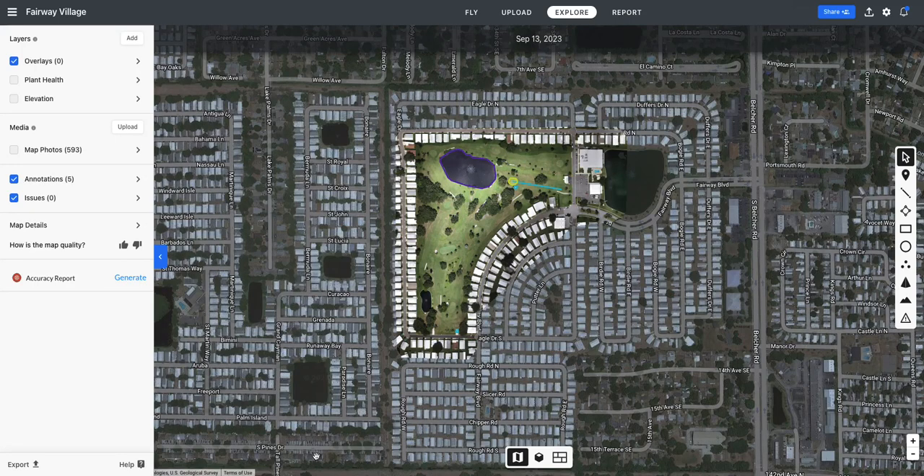Hi there, Jason Nowell here with Beach Drone Services out of Largo, Florida. I was out at Fairway Village the other day doing some real estate and drone photography for Mrs. Gina Poore, and I took the liberty while I was there to send my mapping drone up to around 200 feet to do a quick map of the golf course just to see what we could learn.